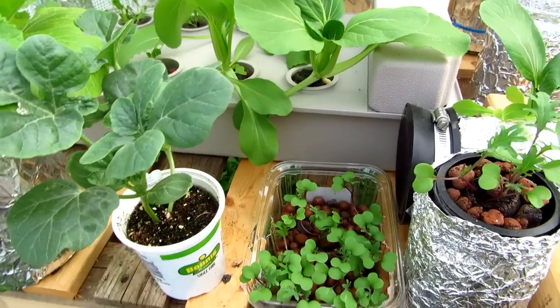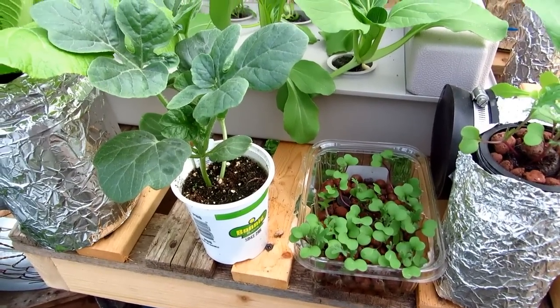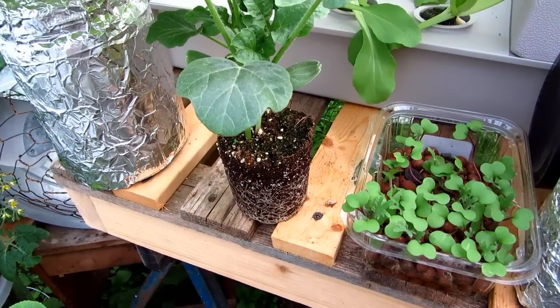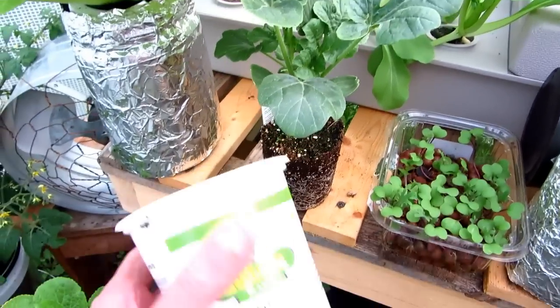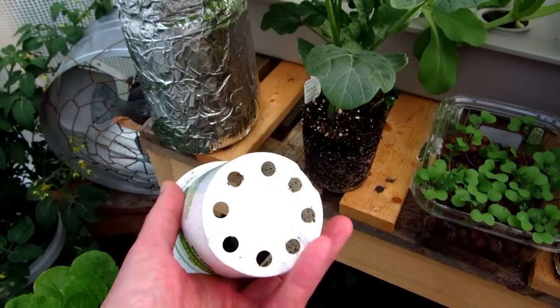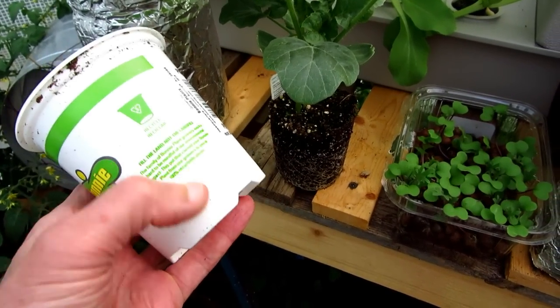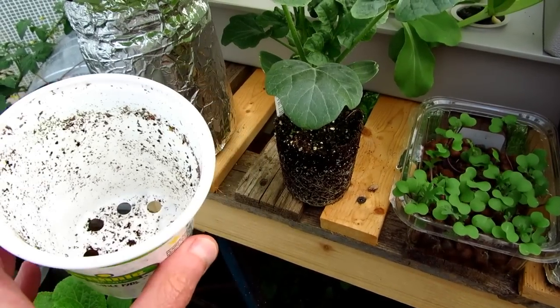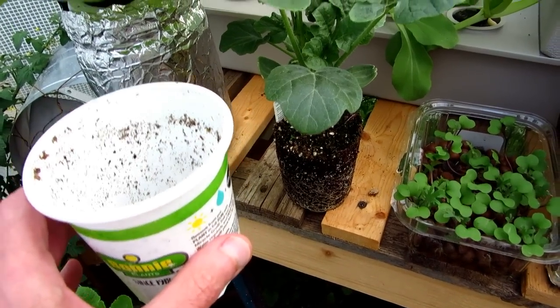I'll show you the cup and the bucket when I get that ready. I just took the plant out of the cup so that I can use my soldering iron and put a couple holes and some slits down through here, and then I'll set up the bucket and show you how that goes.